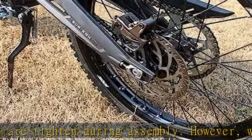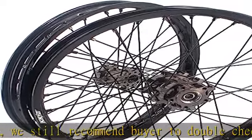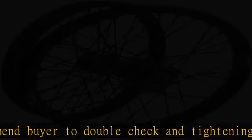About this item: Fitment 1.419-1.619 wheels set, fit for Surron Light Bee / Light Bee X. Features titanium hub, black rims, titanium nipple and black spoke, anodized 6082 T6 aluminum hub.